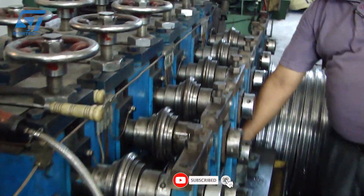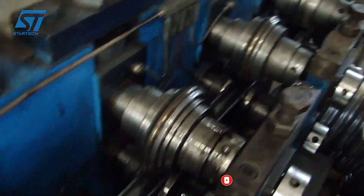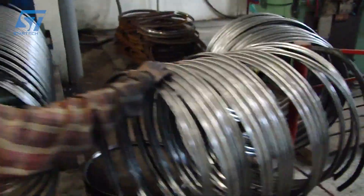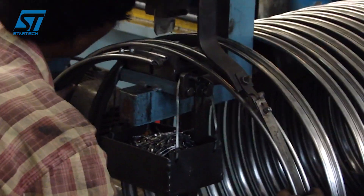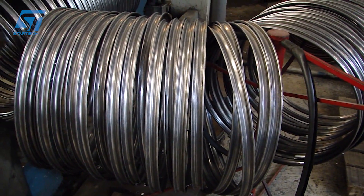Wire-rod spoke machines are used to produce spokes, which are essential components of bicycle wheels. The rims produced at the Maithal plant are used in a variety of bicycles, from standard commuter bikes to high-performance models. Their products are known for their reliability and quality, making them a preferred choice for both domestic and international markets.